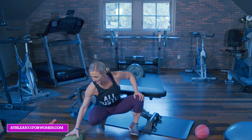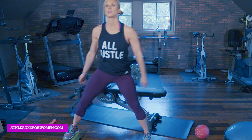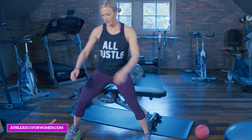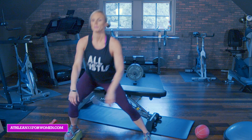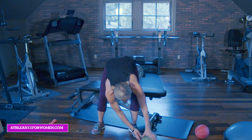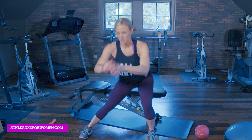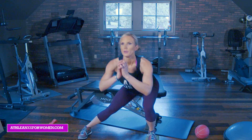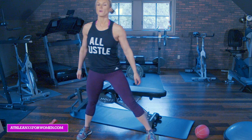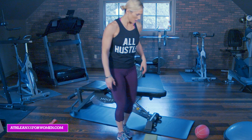Going back to my right leg, elevated first. Side lunge. Two, three, four, five, pushing through that heel. Six, up and breathe. Seven, eight, nine, and ten. Other side. Ten, nine, eight, seven, six, five, four — you got it, get down there — three, two, last one. And push up. Great, done with those. Moving on.